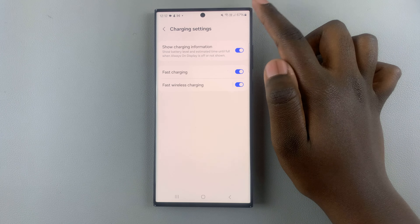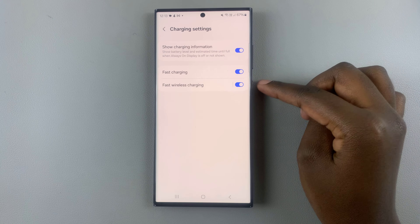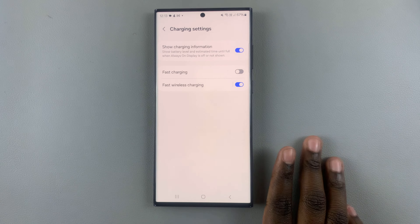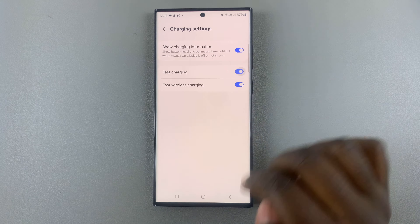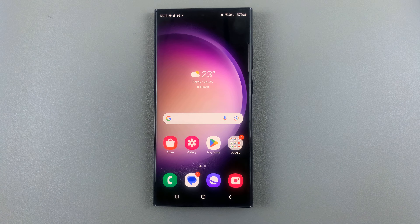As you can see, mine is enabled, which means that whenever I connect my device to charge it will charge quickly. If it's turned off, it won't charge quickly — so make sure it's turned on. That's how you do it. Thank you for watching; if you have any questions or comments, leave them down below and we'll get back to you.